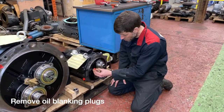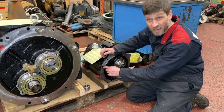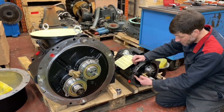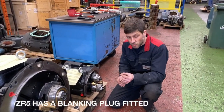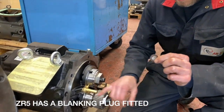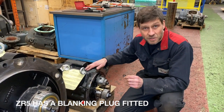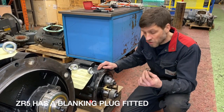You also have to remember the transportation plugs in the oilways - very important to make sure these are removed. Depending on the machine, on a ZR5 this will be blanked off. On the newer style Zs, we take the oil feed for the bearings through this port. Remember to always fit a new oil blanking plug every time we install an air end. We don't want to reuse the old ones, as a lot of work goes into installing the air end and a leak at the very end would be a disaster. Always fit a new one.